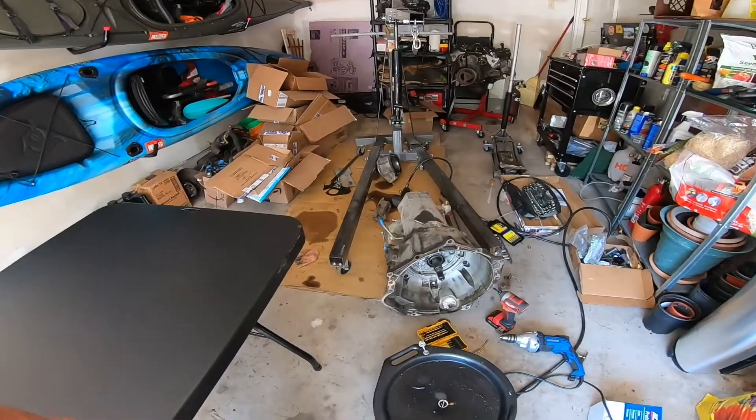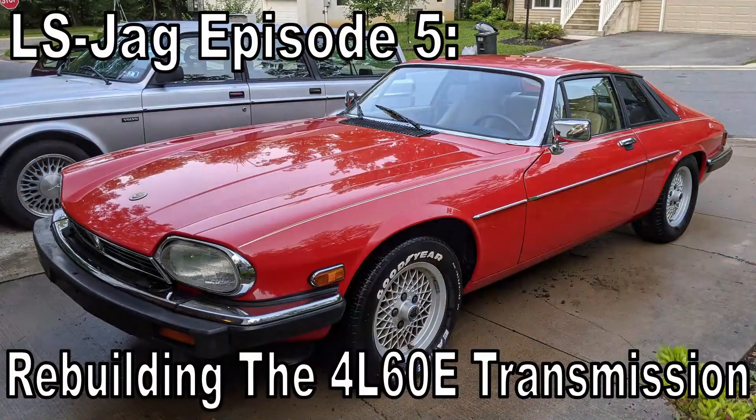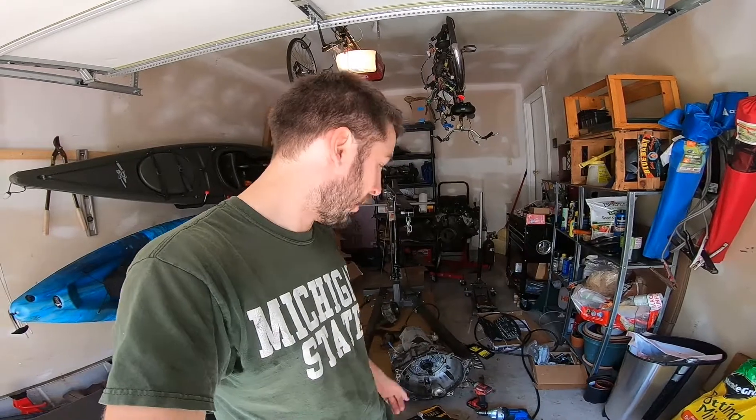Hey everyone. In today's video we're going to rebuild this 4L60E transmission. There's a lot of content out there already on rebuilding this specific transmission, so I'm not going to show too much of what I'm doing. Like Southpaw Auto Works, Precision Transmissions, and Transmission Bench. I bought a kit from Transmission Bench. Jimmy over there - I called him, he told me what I should get, and we're going to do a full rebuild with his instructions, hopefully pretty smooth.